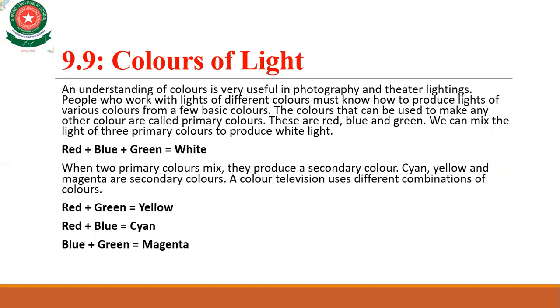Now, the colors of light. An understanding of colors is very useful in photography and stage lighting. People who work with lights of different colors must know how to produce light of various colors from a few basic colors. The colors that can be used to make any other color are called primary colors. These are red, blue, and green.